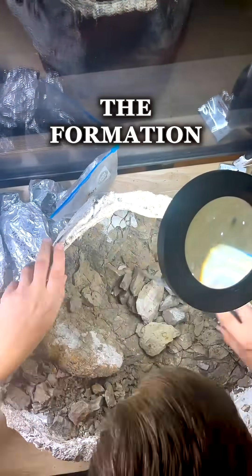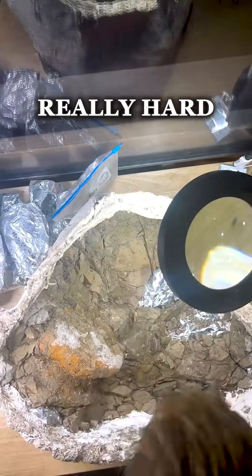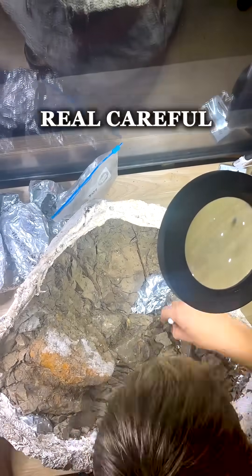As you can see, the formation that that bone is in is a giant clay deposit. That hard clay is really hard to get off those bones, so I gotta be real careful with what I'm doing.